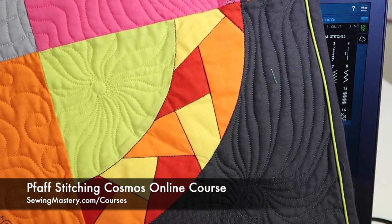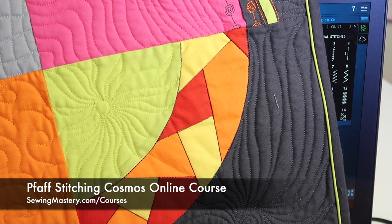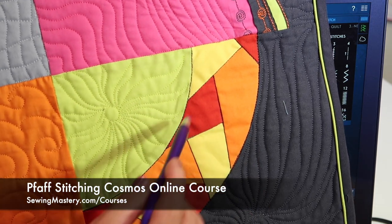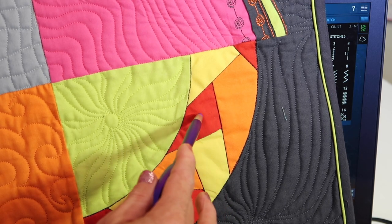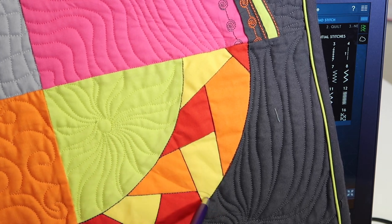I do that quite a bit. This was a block where we taught how to do your own paper piecing and create your own pattern — not as hard as it seems — but when I was done, this orange, red, and yellow grouping was very kind of boring and it needed some separation. I needed to do some what I would call eyeliner type finish. I needed to stitch some darker thread to define each of those areas.